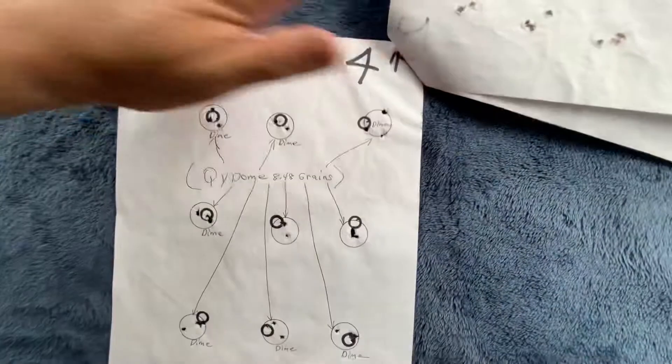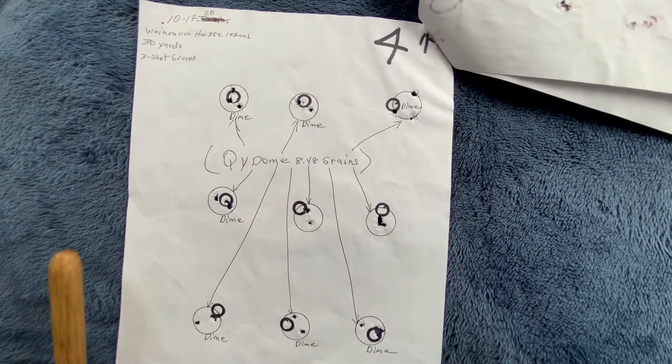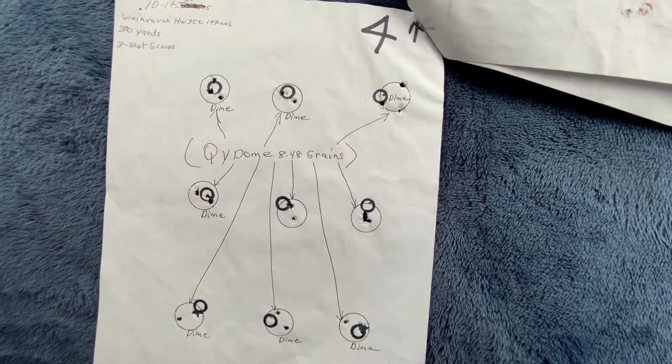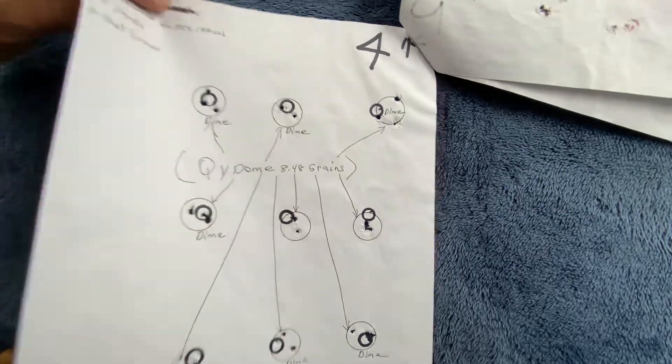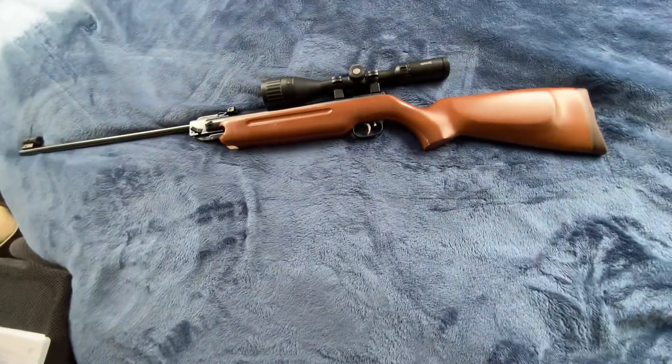Over here with those Chinese pellets again at 30 yards, they're pretty decent groups for a break barrel. Now I'm going to show the chrony numbers.